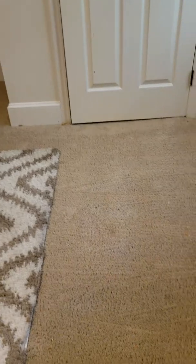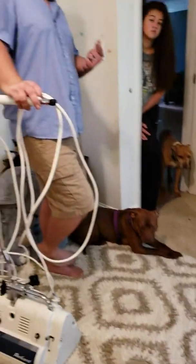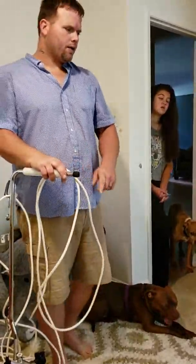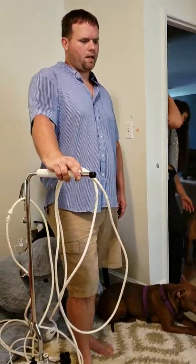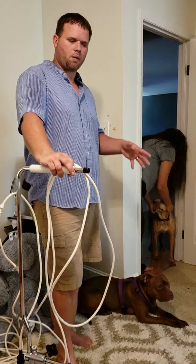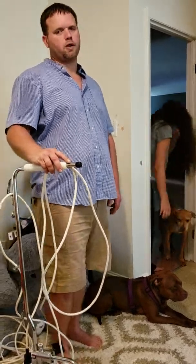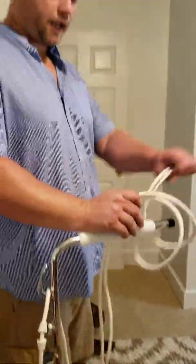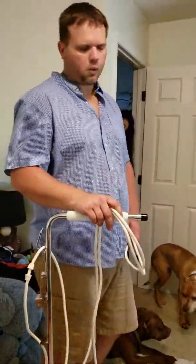I thought all of this was vacuumed out. So first, do a good vacuum. Then once we vacuum it, we're going to pre-spray it. We're going to pre-agitate it with this right here, and then we'll do our hot water extraction. And then after we're done with the hot water extraction, we're going to go back over with this and actually use it to groom the carpet — one last time — just to use this as a groomer. And I think it will work wonders.